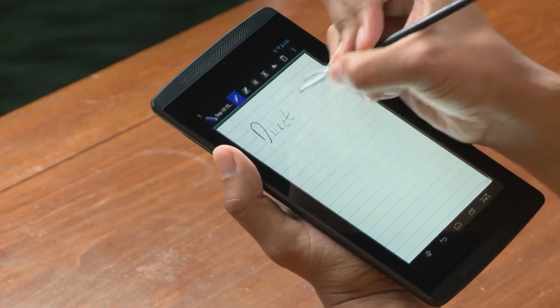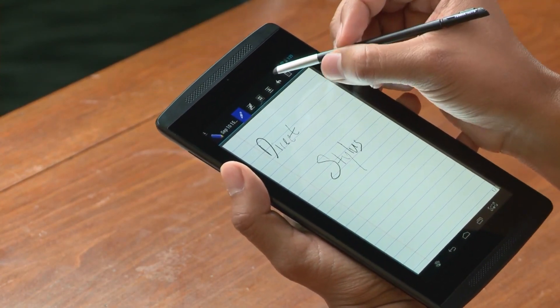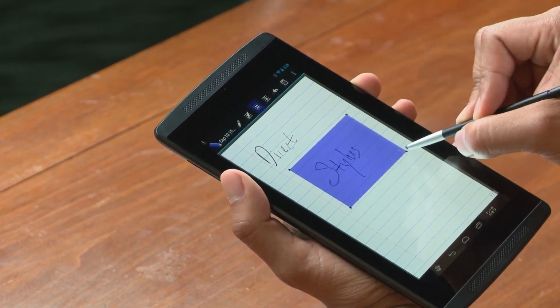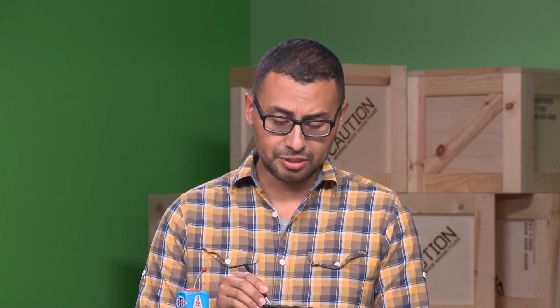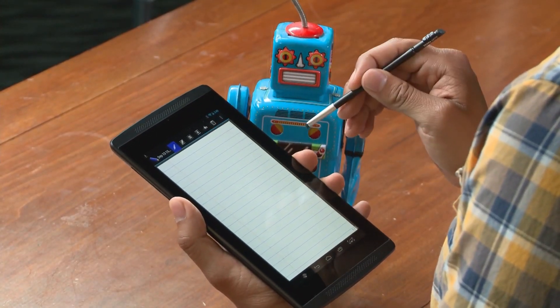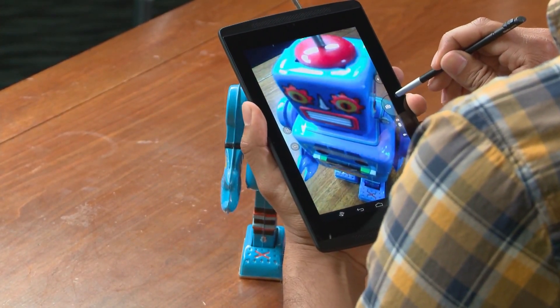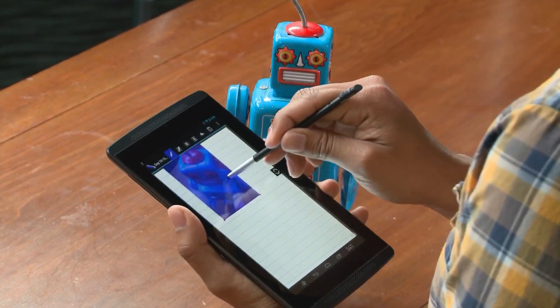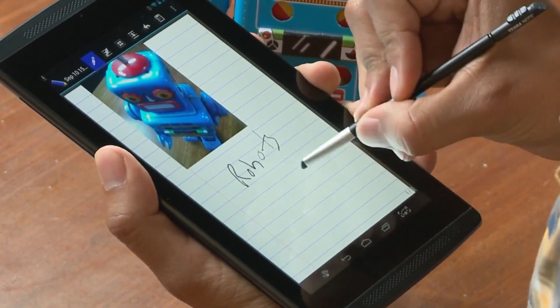This lets you use the direct stylus to take notes on the fly. If you need to move a specific part of your notes, simply select that text and move it where you need it. Maybe you're a more visual person — now you can add photos to your text by using the drop-down menu and choosing insert image. Just take a quick shot of my buddy here, put that right in, and write any notes you like.